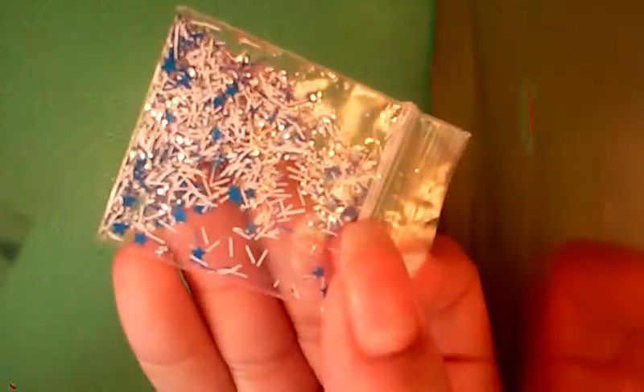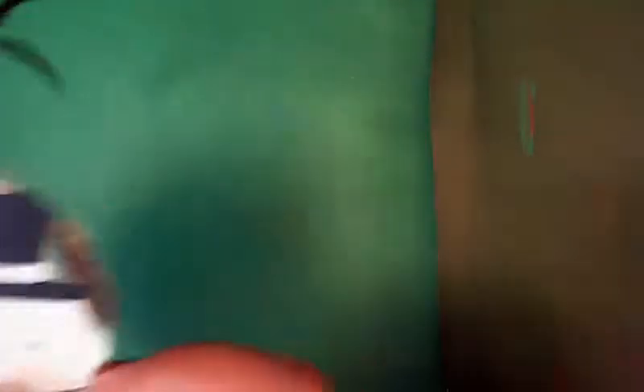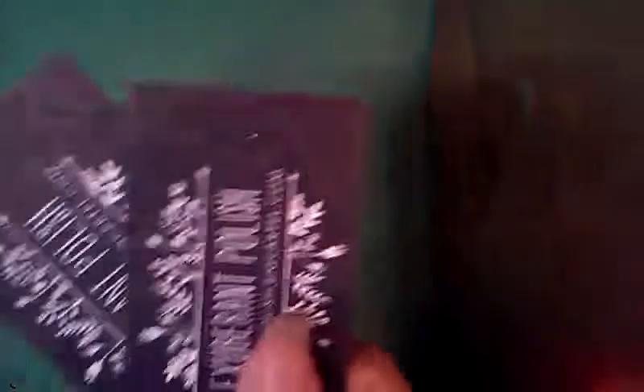The last things that were in the baggie was this little baggie of glitter — so fun — with blue stars and white, silver, and blue bar glitter. And she sent this little gift tag, so cute, and her business cards.